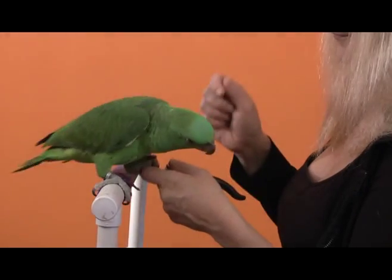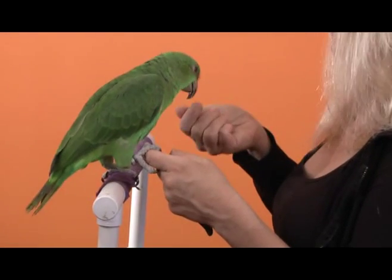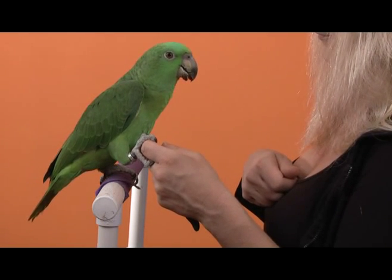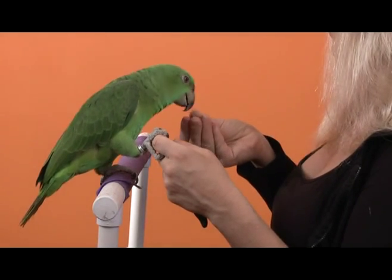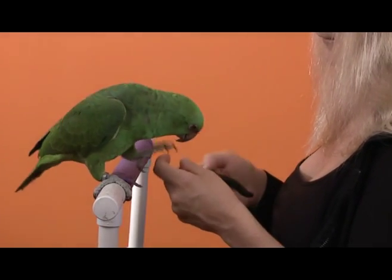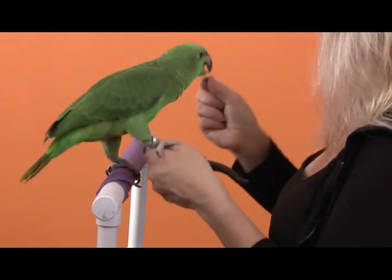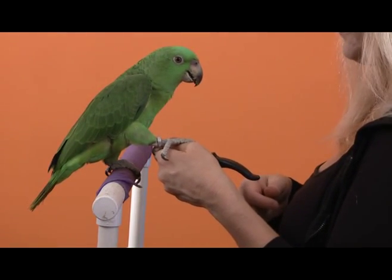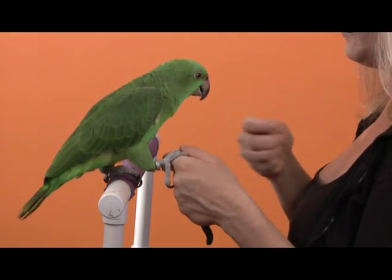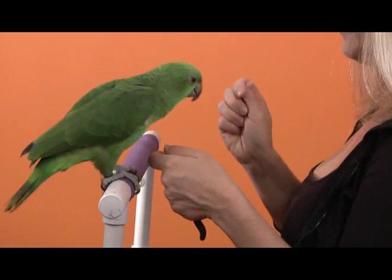Delbert might be starting to lose his attention span. What I'm trying to do with the target is see if I can get him to hold position without putting two feet on my hand. I wanted to work on extending the intervals of time between reinforcers, because what he was tending to do was eat one treat and then immediately hop onto my hand to get the next one. So I'm trying to get him to put one foot on, hang out for a little bit, and then get reinforced. I like that he's leaving that foot for quite a while, and I can manipulate his toes with my thumb. Good progress for the second day, though he obviously isn't quite there yet.